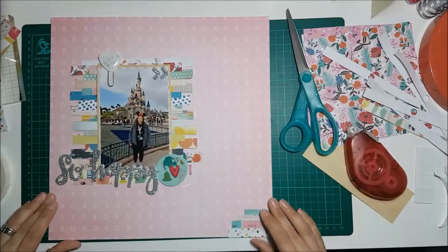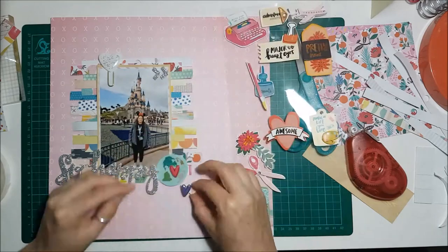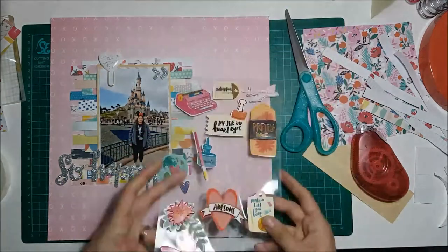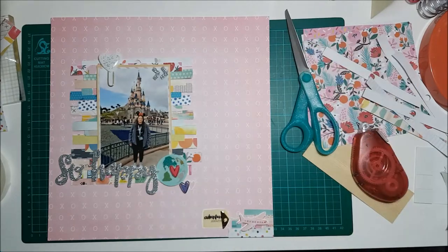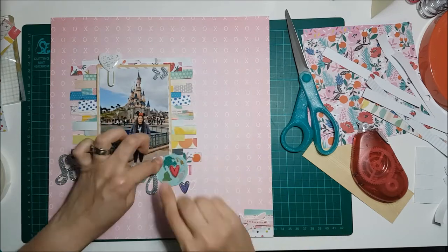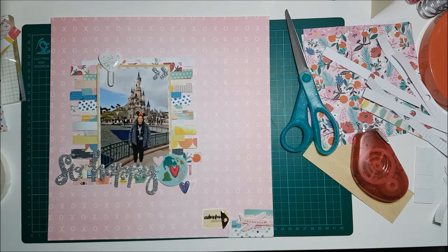Here I'm trimming off the excess just to make a nice neat edge. I love the back of that paper. I put a little heart from the Hustle and Heart stickers, and I was desperate to use the airplane so I finally managed to use that — I believe it says 'Adventure Awaits' on the little tab.